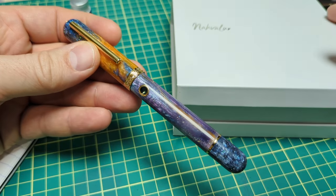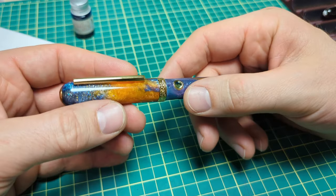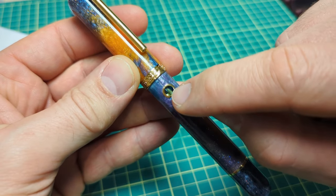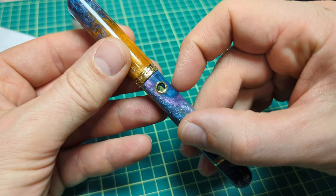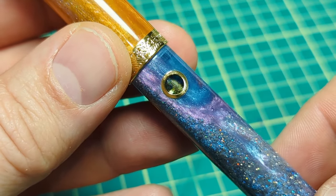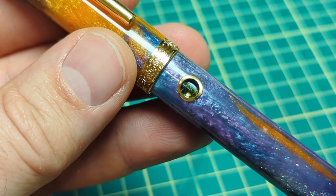This is my first Nautilus model. I had seen one and got to play with one at the Vancouver Pen Club meeting — someone had one and I was always curious about it. I like the little porthole they have so you can see the ink level. Mine is all shimmery.